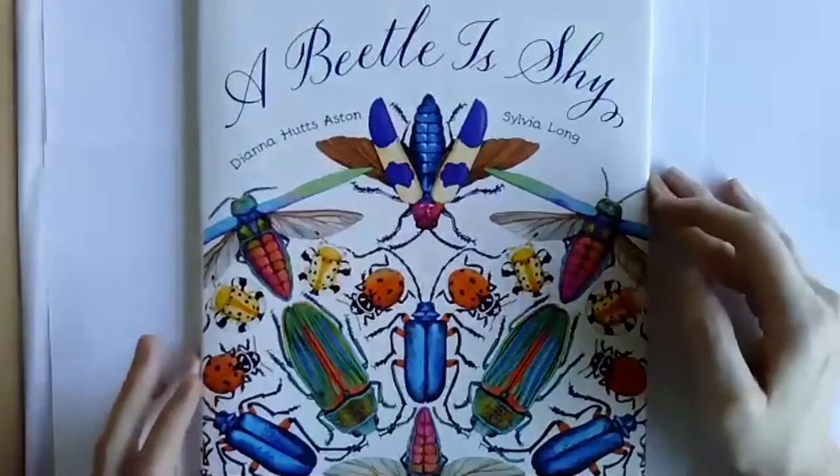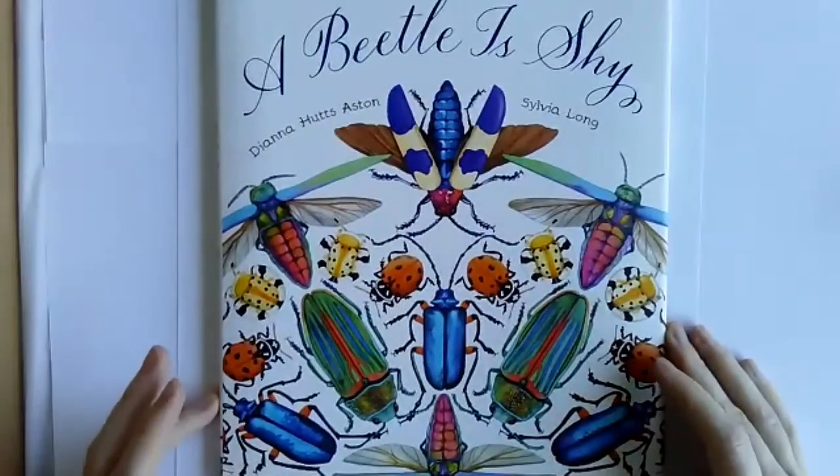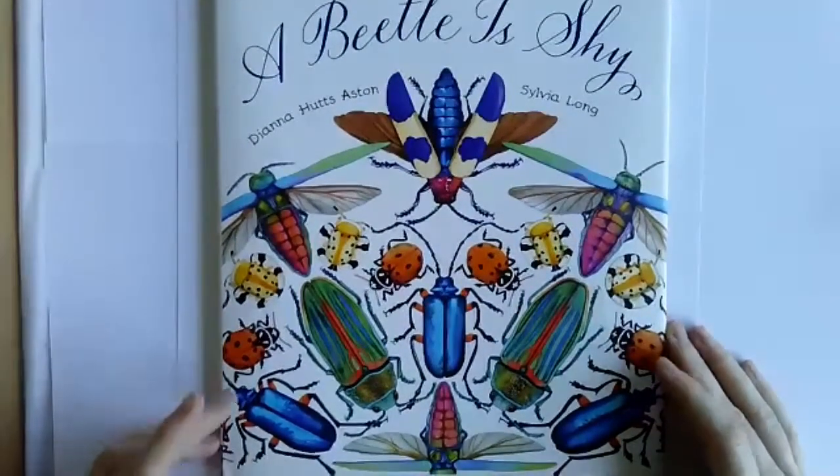Yesterday we did maps, the day before that was clowning, but the day before that was Shel Silverstein, and before that we did the poet Carson Ellis. So today, the book I'm going to show you is called A Beetle is Shy. I'm going to switch cameras so you can see it. It's called A Beetle is Shy, and the reason I picked this book was because of the illustrations.